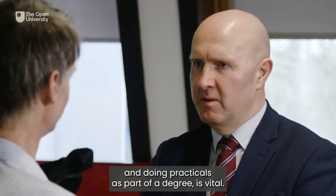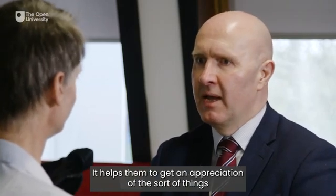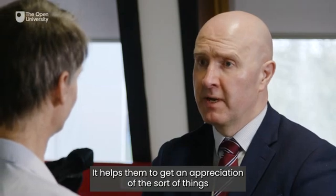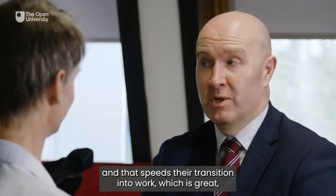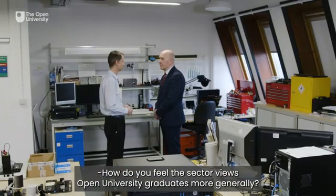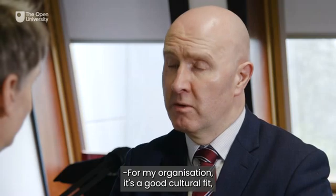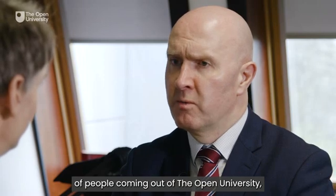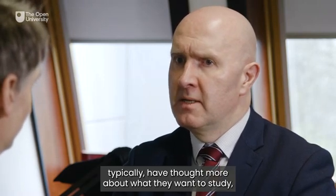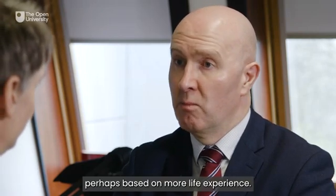Practical experience and doing practicals as part of a degree is vital. For me, it makes what they're learning academically come alive. It helps them to get an appreciation of the sort of things that they will be doing in the workplace, and that speeds their transition into work, which is great from an employer's perspective. The quality and calibre of people coming out of the Open University typically have thought more about what they want to study, perhaps based on more life experience.